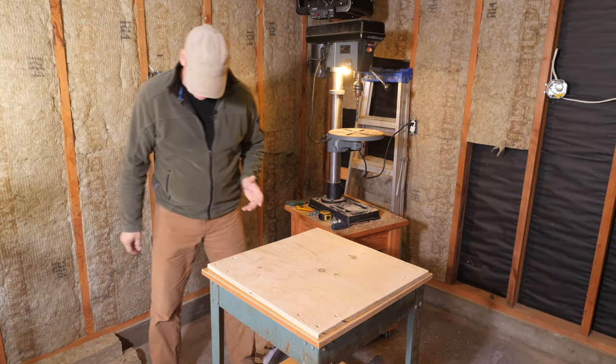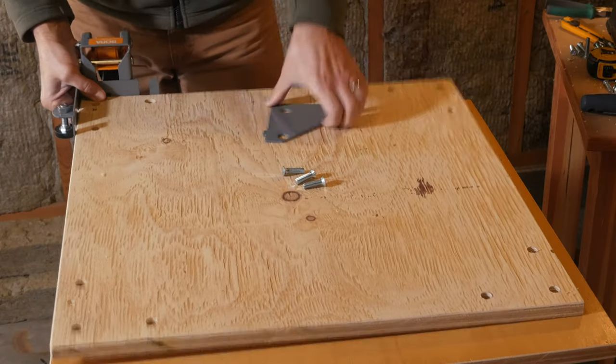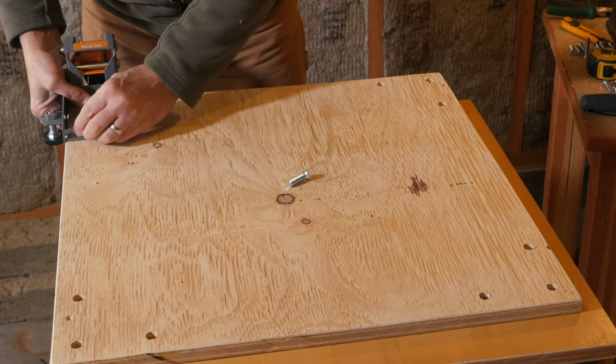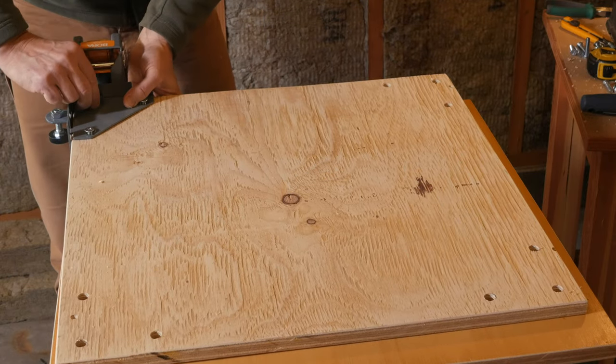Now the best part is putting it all together. We want to get these started before we do any tightening — make sure we've got them and don't have them cross-threaded.